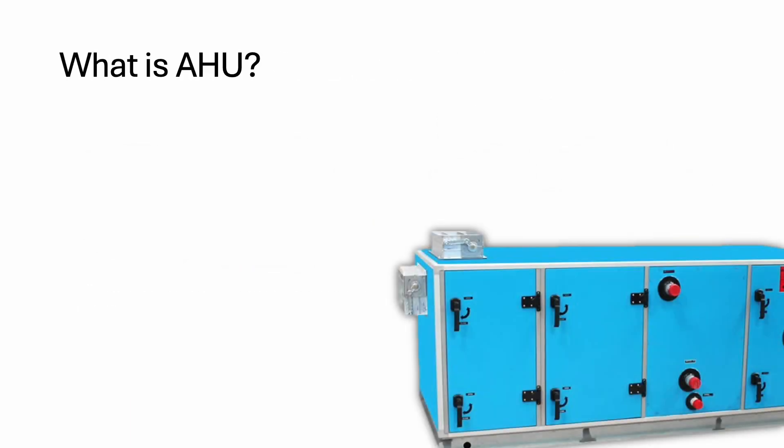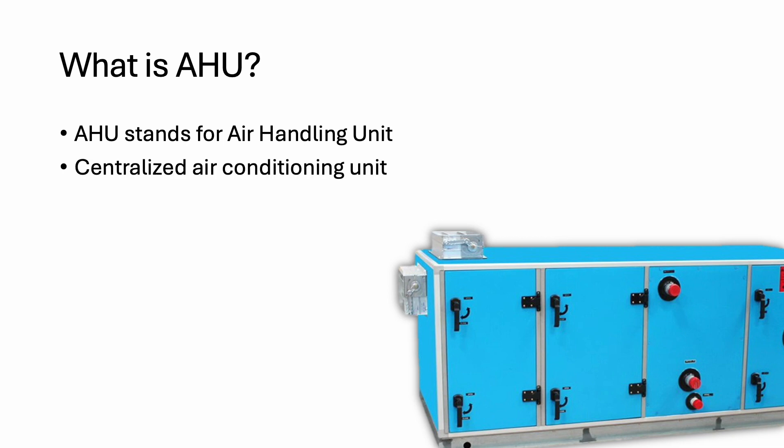Hi everyone, it's been a while since I uploaded my video. I prepared a presentation. Today is about AHU. So what is AHU? AHU stands for air handling unit and it is a large type of centralized air conditioning unit. It is using ducting for air distribution.